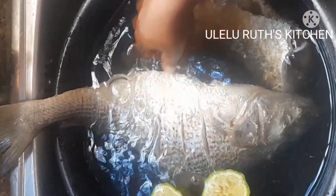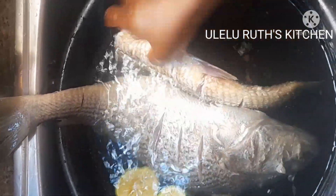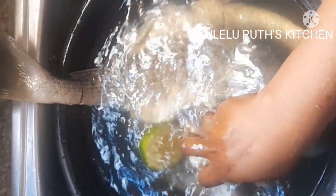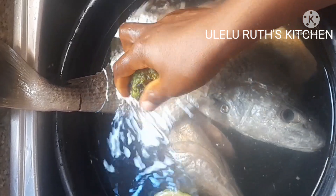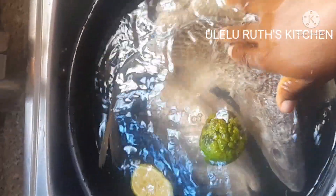Give it a try and give me your feedback in the comment section down below — let me know what you think about using lemon and warm water to clean your tilapia fish. Stay safe, stay connected, see you in the next video everyone, bye for now.